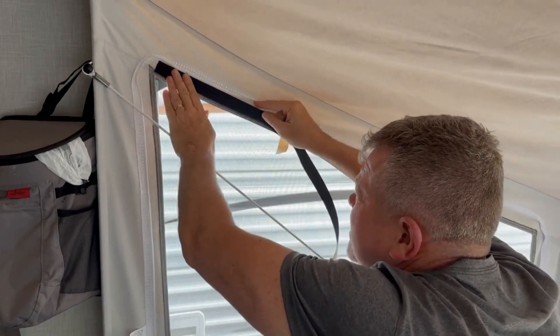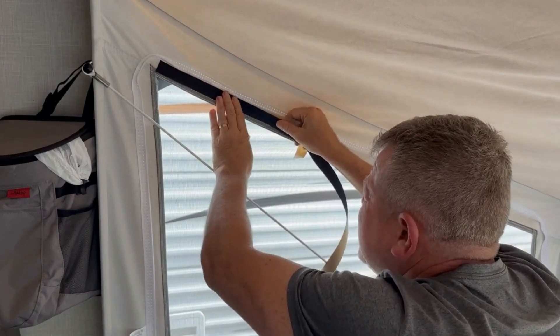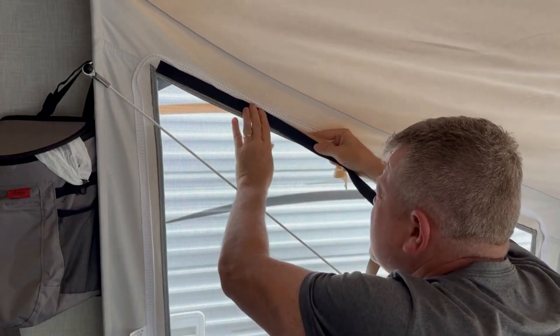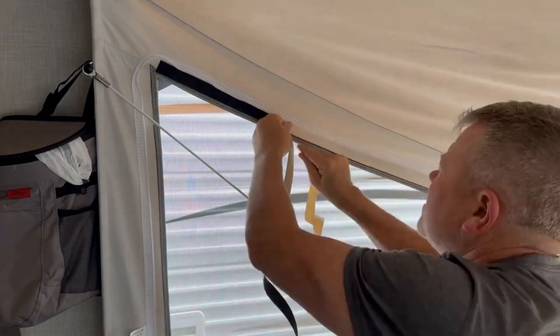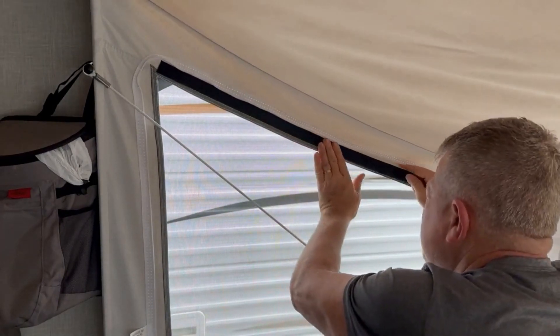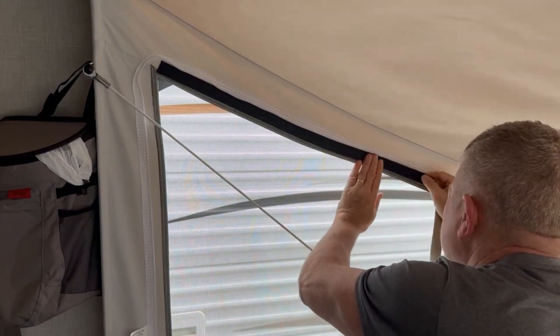Tie it like this. You can evenly press it right here — that would be perfect — but as best as you can, get it in that sweet spot here. Make sure that is peeled out of the way. As you insert it, that's straight — here we go — right in there.